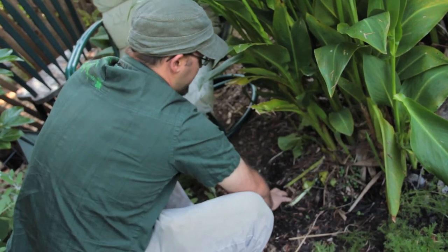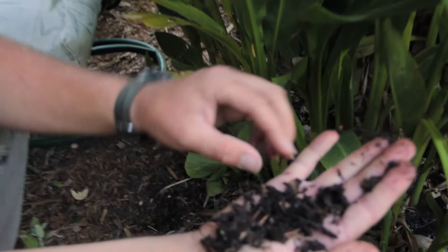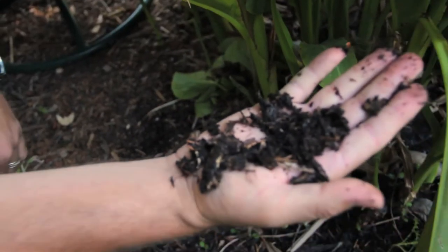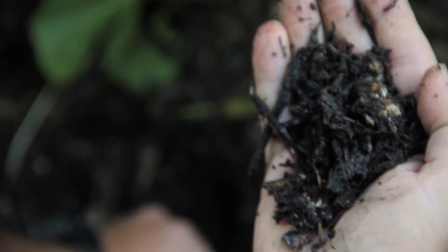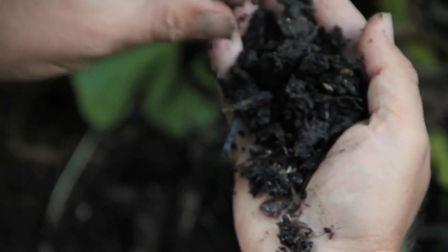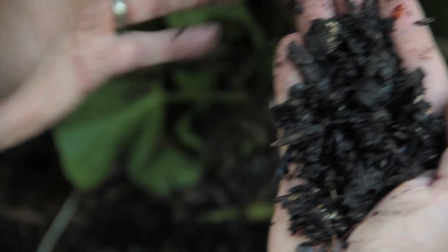What it will turn into is that — it'll turn into dark, humic-rich kind of mulch. The soil just gets deeper and darker. And this dark black color is representative of humic acid, which is one of the core building blocks of the most fertile soil on earth.